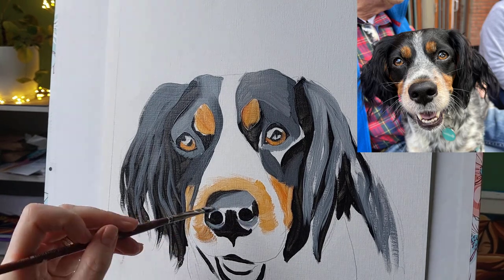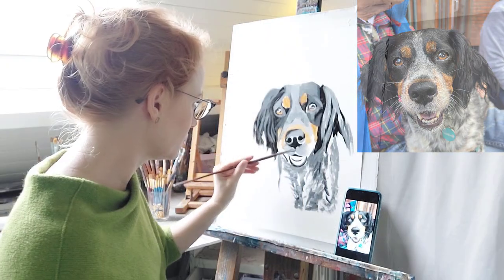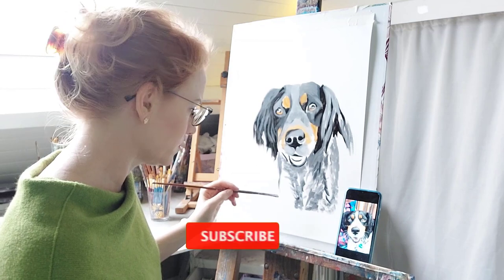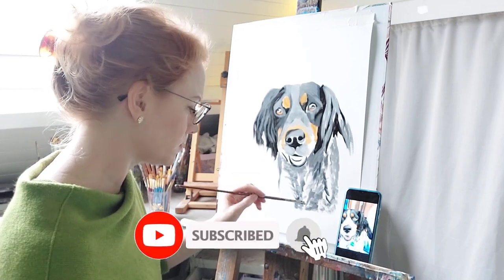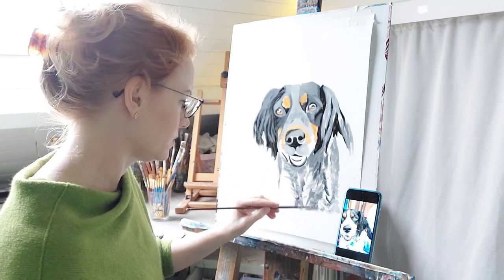Looking at the reference photo here you'll probably notice that my grays are too light, but that's okay because I'll come in and darken them later. The joy of oil paints is you can really easily just blend and change the tones as you go.